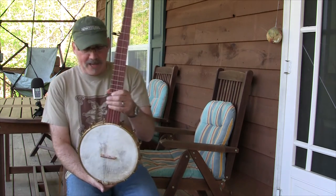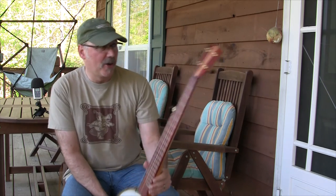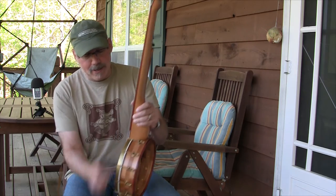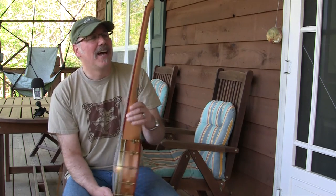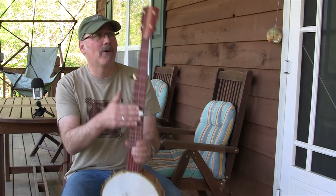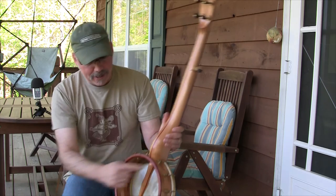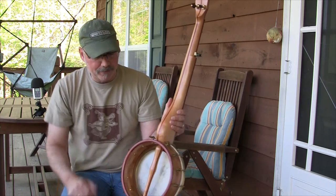Here's a new banjo from Deep Creek Strings. It's a beautiful banjo with mainly cherry in the neck and the pot, and bloodwood fingerboard and peghead, with a stripe of cherry striped down the middle of the neck and the trim of the pot.